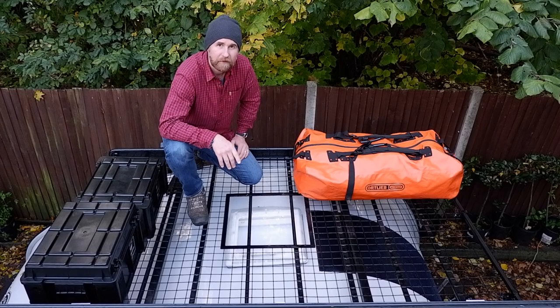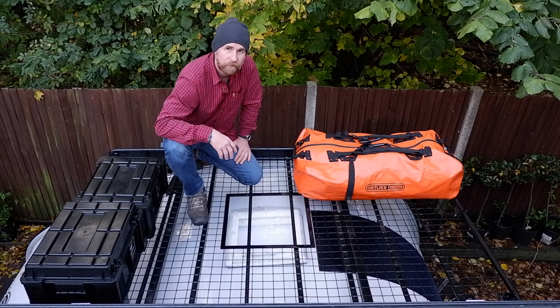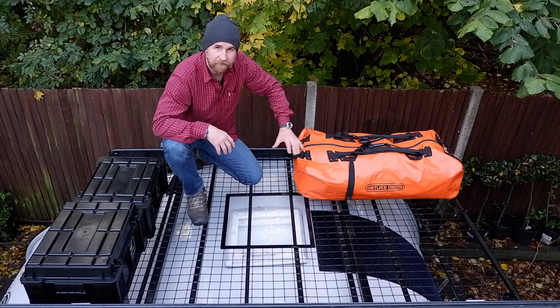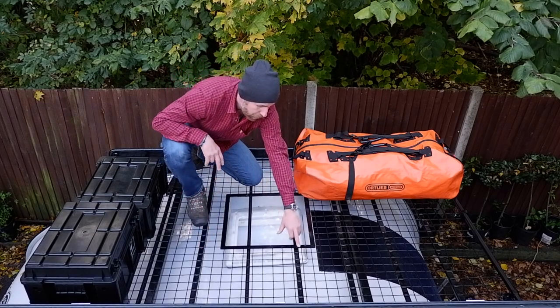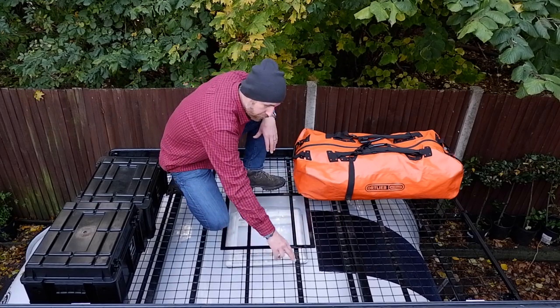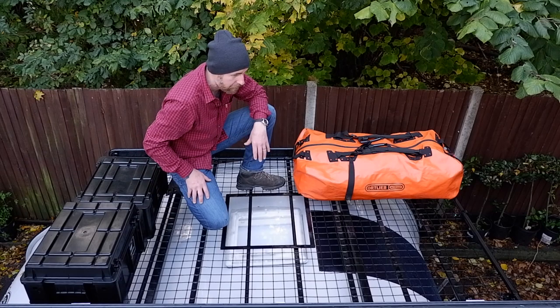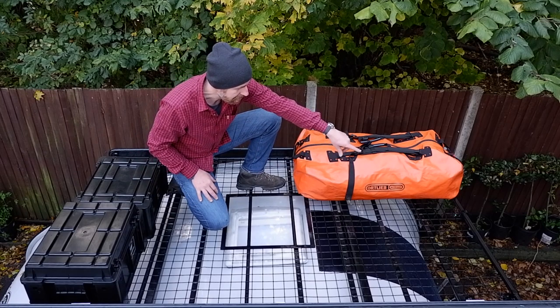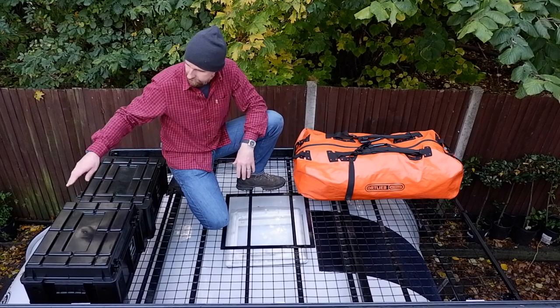I wanted to show you a modification that we've made to our Skymount. What we've done is we've made a grill to sit on top of the Skymount to make it a more practical, usable space. The way in which we did this was to have a grill made to the exact size of the Skymount, and then we had it reinforced in all the points where the bars go across. The Skymount is to drill straight through the bars and then to bolt it on. We've done that in several places all over the area. We've also made clips at the end which go around the end bars, and we have three clips on either end of the Skymount.